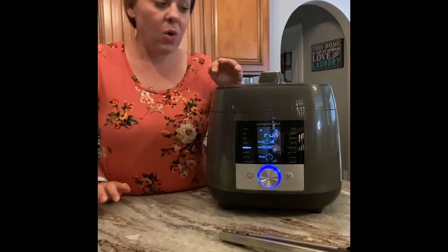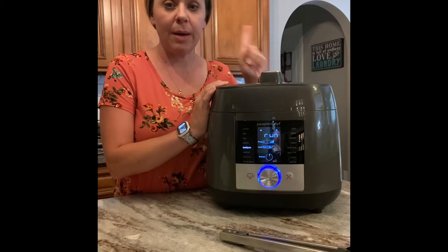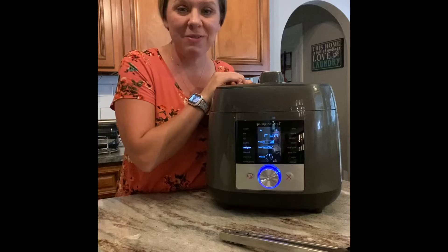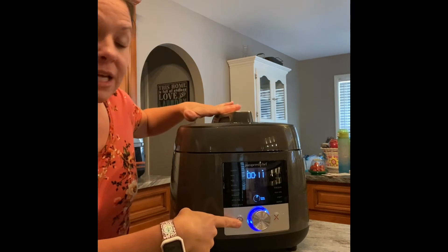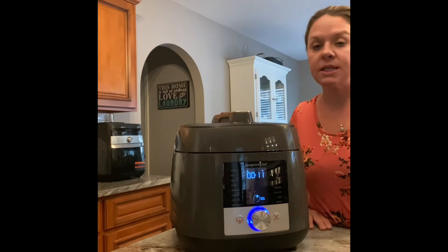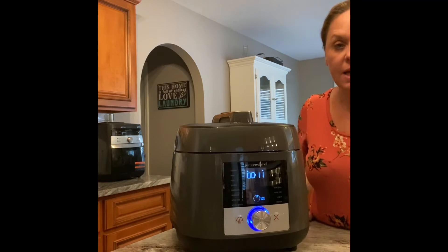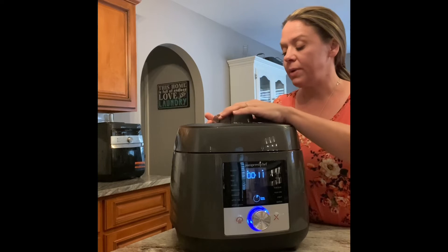It'll take a couple minutes to get up to pressure, and then the little red safety latch will pop up and lock the lid — that's a safety feature so you can't open it under pressure. You can go relax until it's done. After it beeps, let it sit and naturally release for 10 minutes, then click the steam release valve — the steam comes out this way, so stand on the other side. Hold it down and let it release. Once the red safety button goes down, the lid is ready to open.